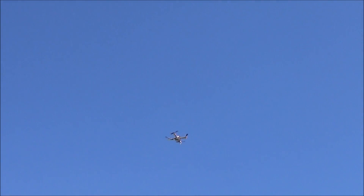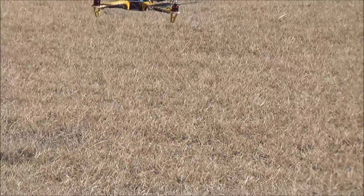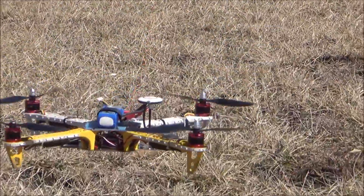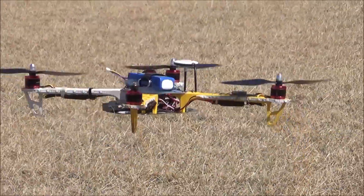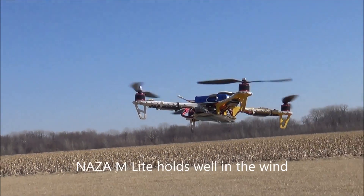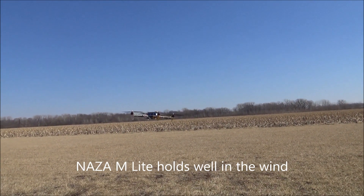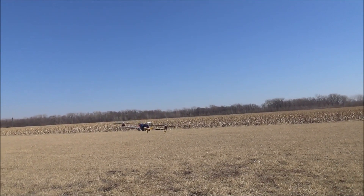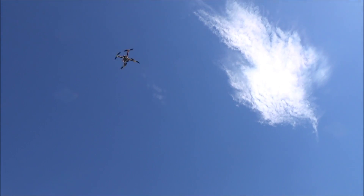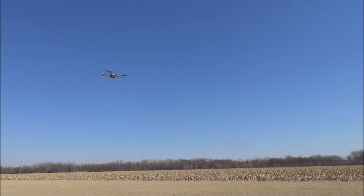Now my red light is on in the back of the quad — it tells me my battery is getting ready to quit on me. So let's bring it back over here. I'm going to let it hover there for a second. If I want it to go straight up, I just punch it, and then straight down — just pull it back. The motor slows down and the thing drops.